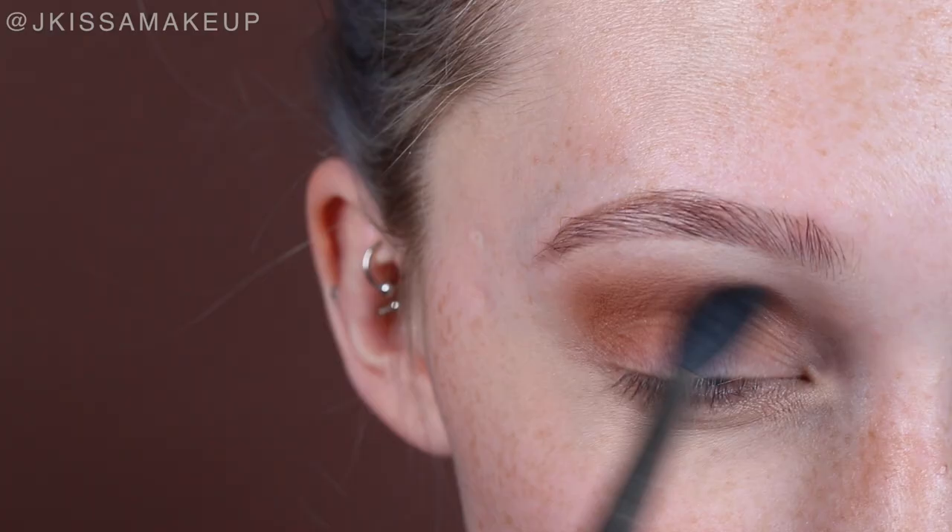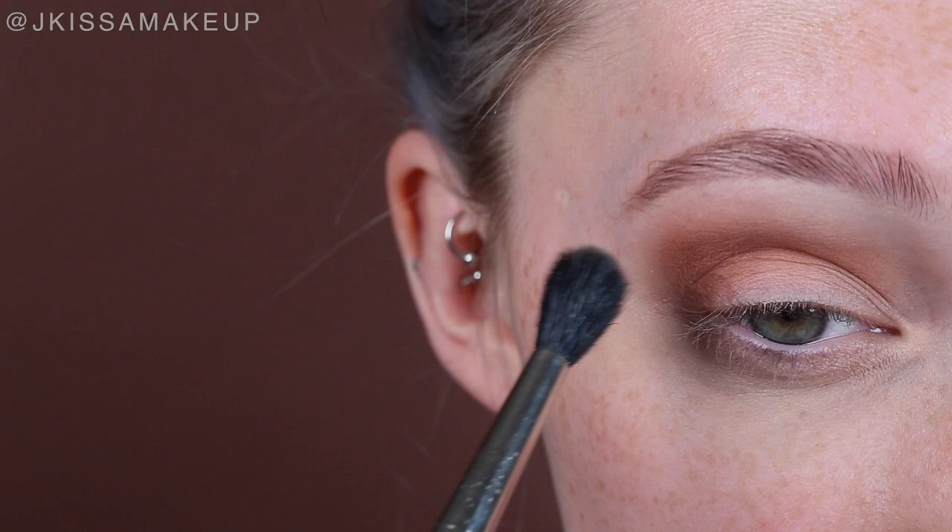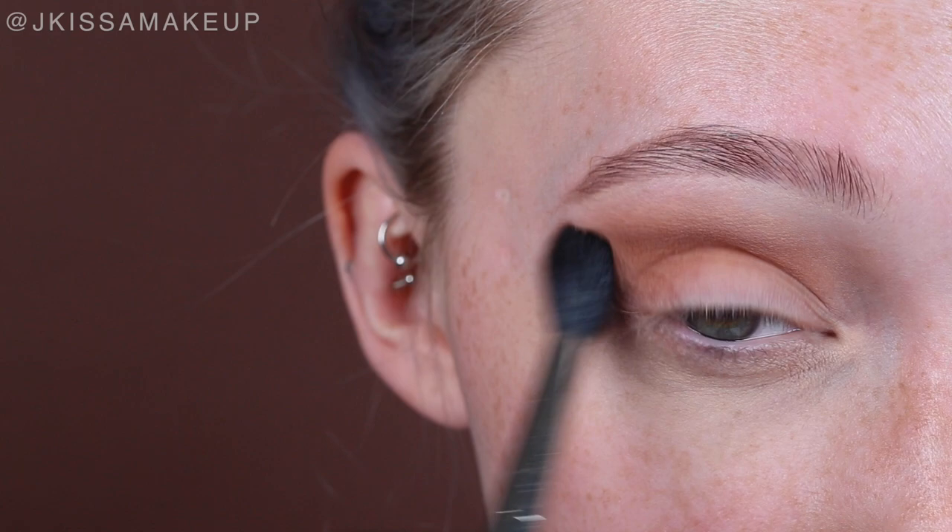Wiping off that brush really well, I'm taking Blur from the stack — it is probably my favorite color because it's like an eraser shade. I'm going to apply that right in the kind of area where we had Unseen.